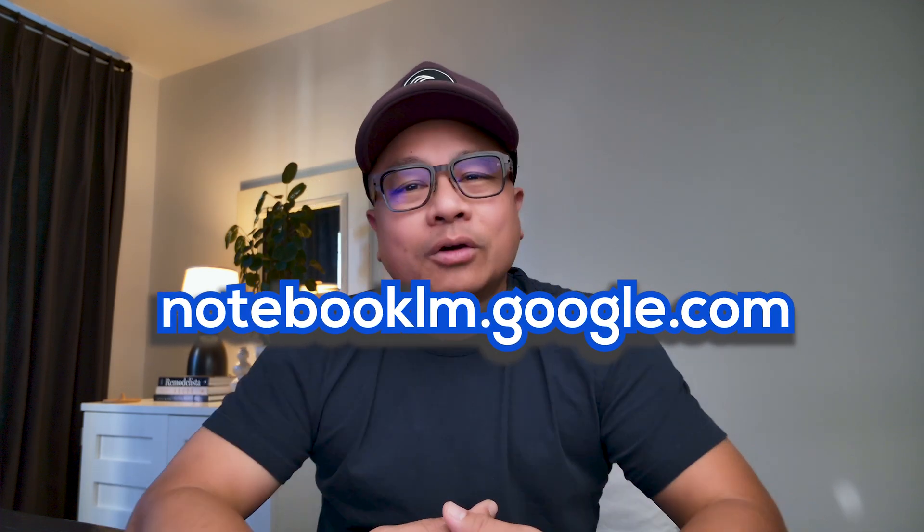Hey guys, it's Joe from Joe's Talking. Have you guys heard of Notebook LM? It's new AI software, and you can create a podcast by feeding it information. The results that I got were unbelievable.